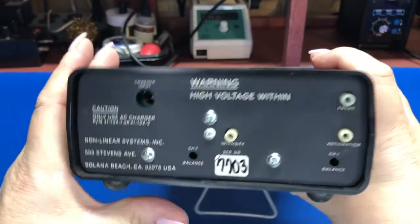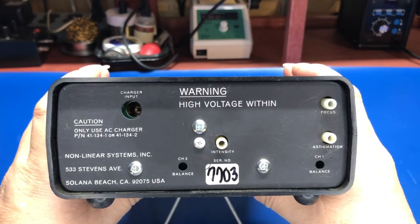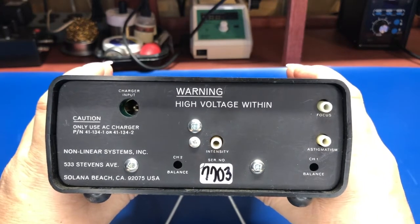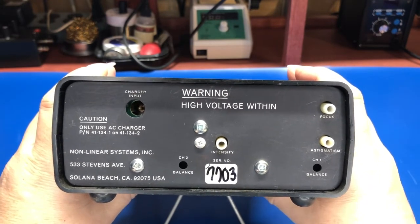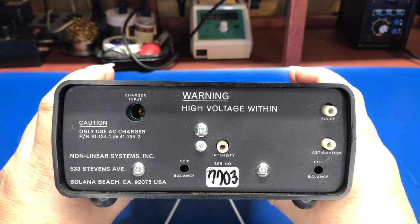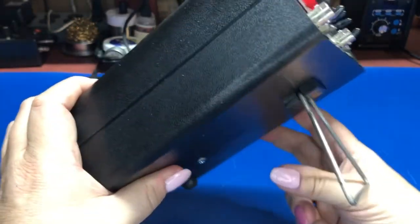Around back I've got the input for the charger, adjustments for intensity, focus, astigmatic, and you can get a channel one and two balance — that's just to tweak the front ends a little bit. And you can do that without having to open it up. All the other adjustments you have to slide it out of the case to access.